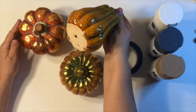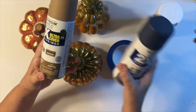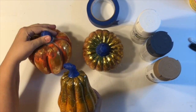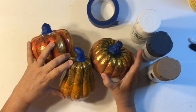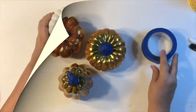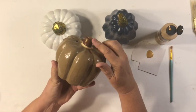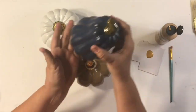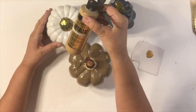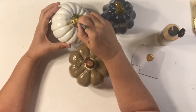For the first pumpkin makeover, just grab some beautiful spray paint. I've got three colors here — nutmeg, true navy, and white — all from Walmart. I taped up the stems, popped them outside, and spray painted them. Look how gorgeous those colors are! Now I'm going to take some Folk Art metallic gold paint and paint the stems, giving them a couple of coats.